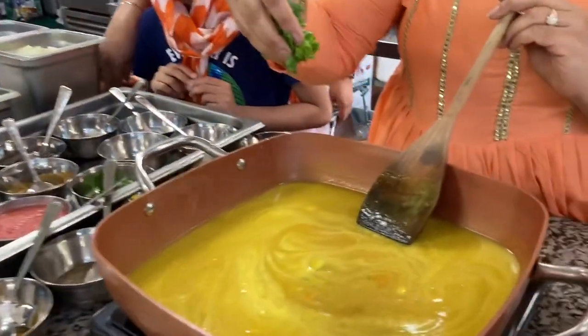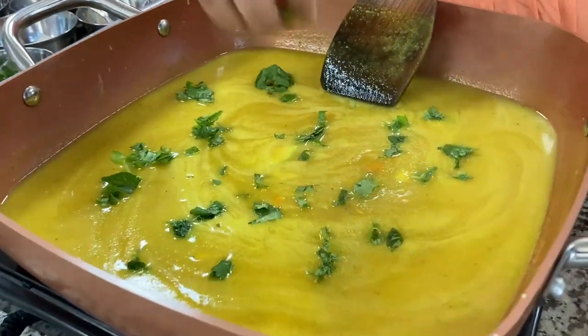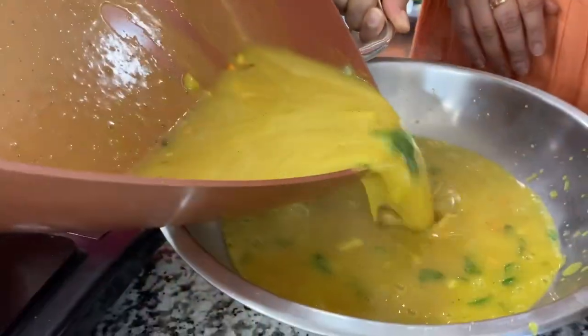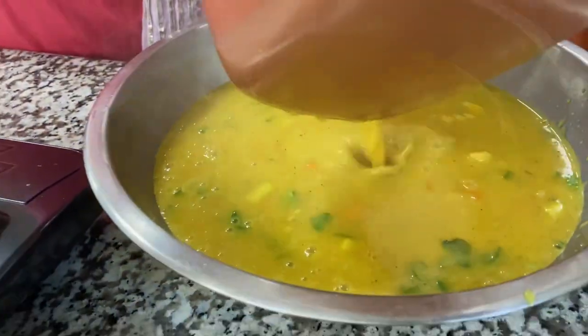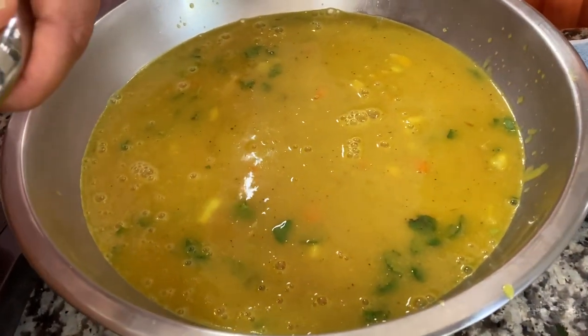This one with coriander leaves, cilantro. When it starts boiling, just wait for 2-3 minutes and it's done.